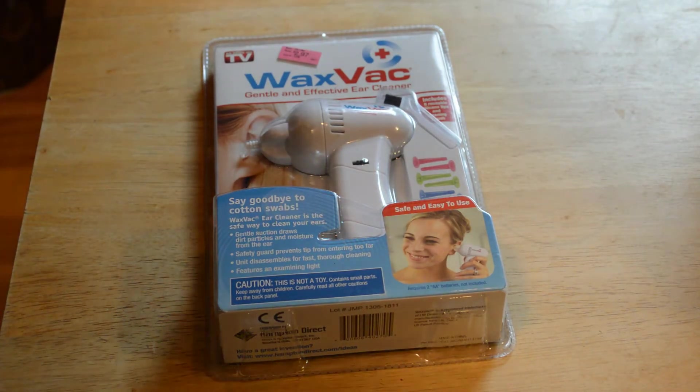Safe and easy to use — say goodbye to cotton swabs. Wax Vac ear cleaning is the safe way to clean your ears. Gentle suction draws dirt, particles, and moisture from your ear. A safety guard prevents the tip from entering too far. The unit disassembles for fast, thorough cleaning. It features an examination light. Caution: this is not a toy.